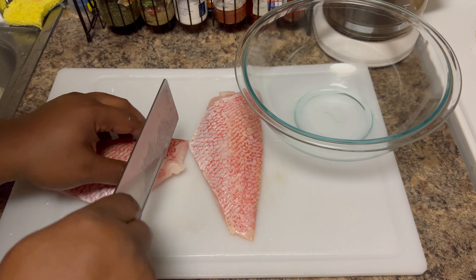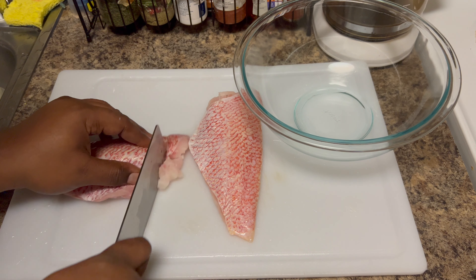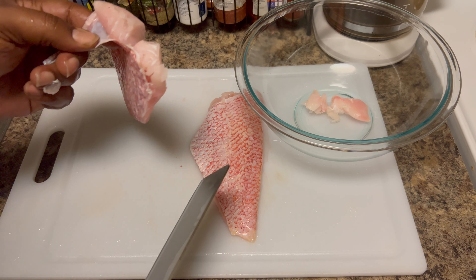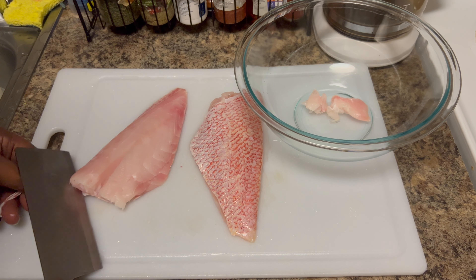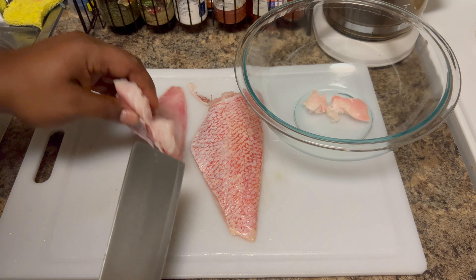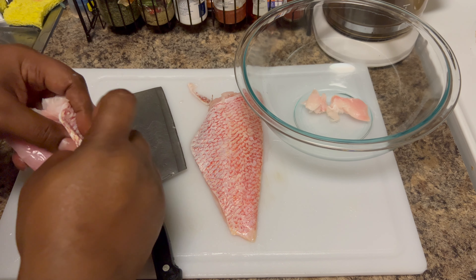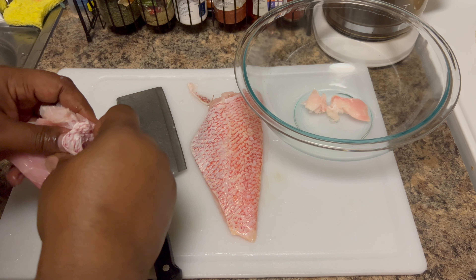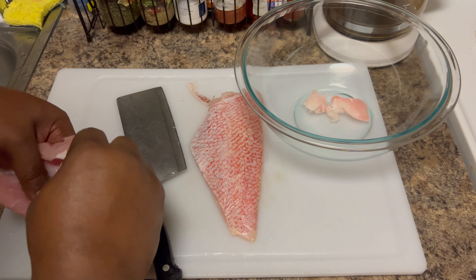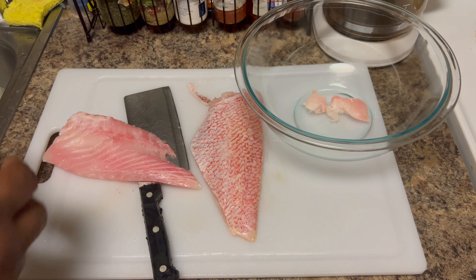Now let's go ahead and turn them into some nice chunks. What we're gonna do is take the skin off. Get a nice little piece of skin right there. It broke apart a bit, but let's just see if we can go with the peel — and bam, it came off in one whole piece.